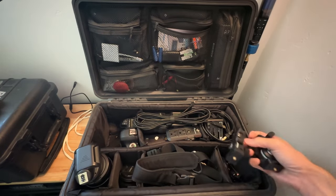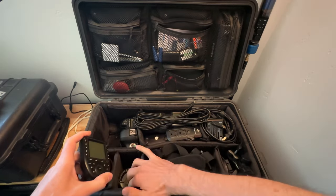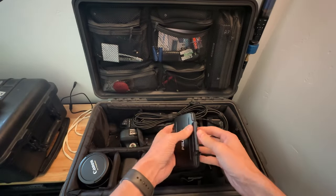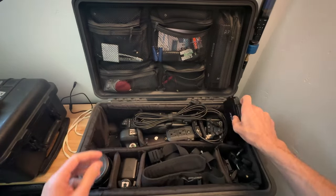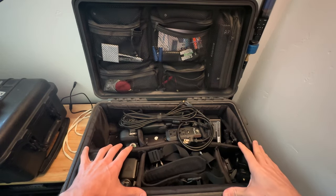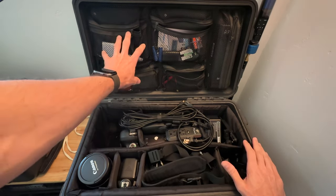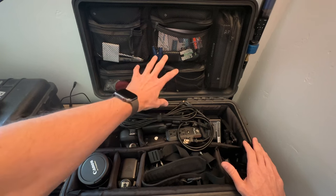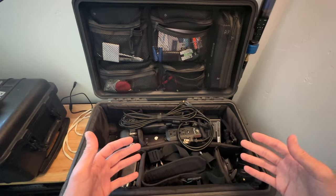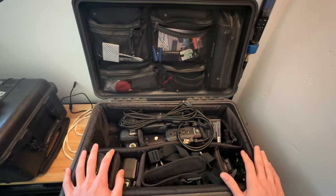I have the mounts for the AD200s and then my trigger for the AD200 Pros, plus various batteries, an SD card case, and various odds and ends. This is a Pelican 1510 case — I highly recommend these for traveling. It fits in the overhead compartment and you can get a lid organizer for about 20-25 bucks. They're very durable and I love that you can use them as an apple box — you can stand on them and sit on them.